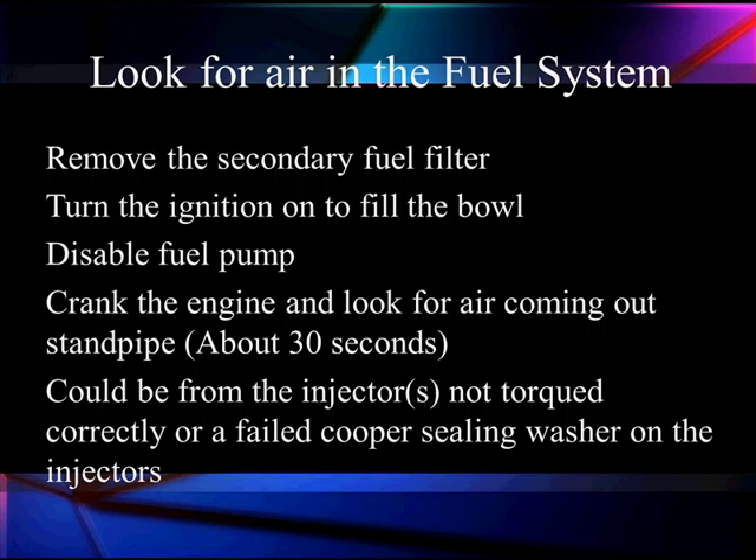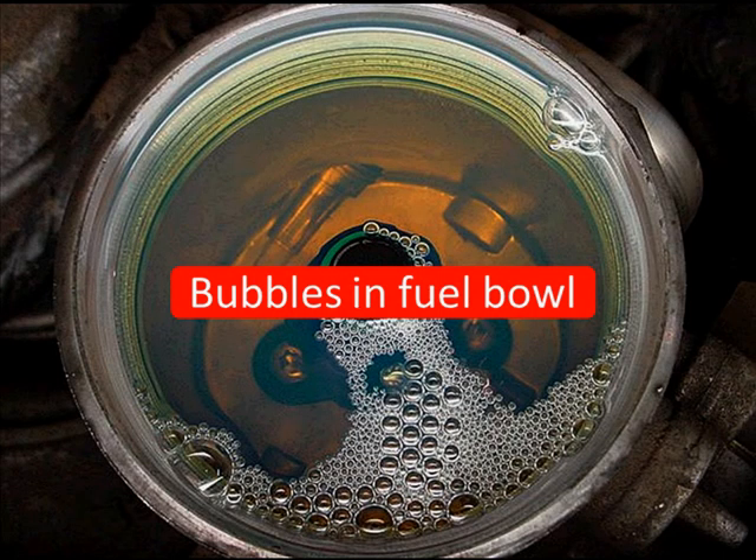Now, if we have bubbles, could it be that the injector was not torqued correctly when we put the mounting bracket back on? Or do we have a sealing washer that was worn out, distorted, or had some type of contamination on it to prevent it from sealing the combustion chamber? All these things have happened before. Let's see what the bubbles look like — this is typical of bubbles coming back. Now, it could also be a head gasket — that's possible too. We've seen head gaskets and we've seen injectors, so you have to do some testing.